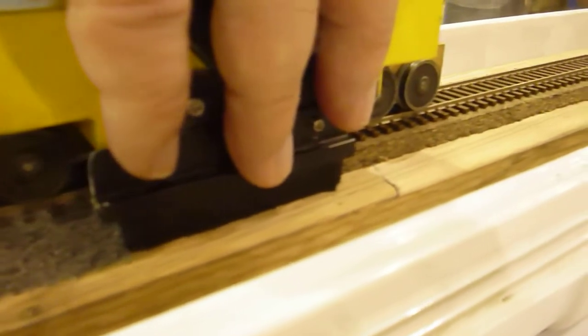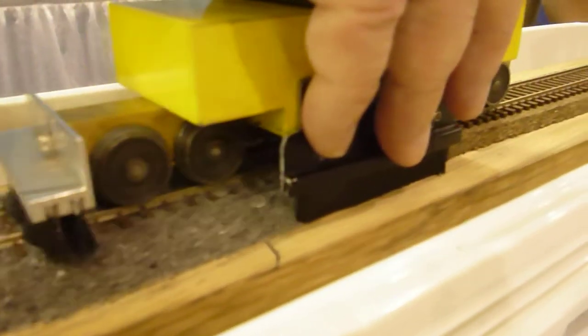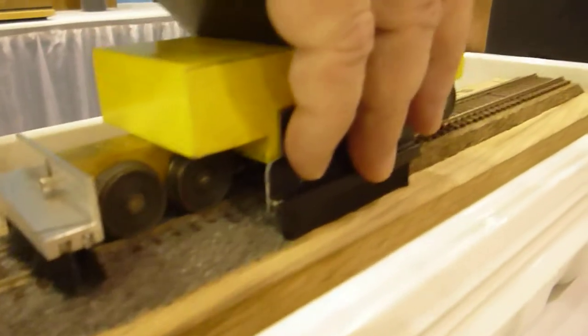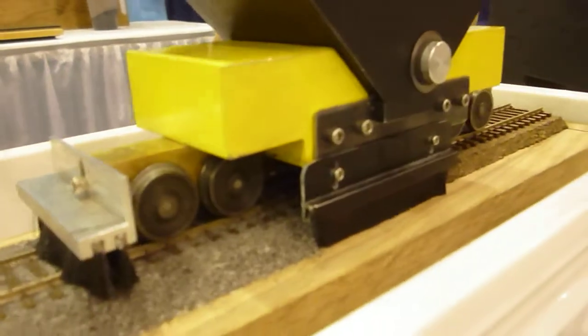You hear crunching? That's those steel O-gauge wheels. Those look a lot like locomotive wheels. Well, they're not. They're O-gauge car wheels. We have them made by a company in Montana, and we make the axles.